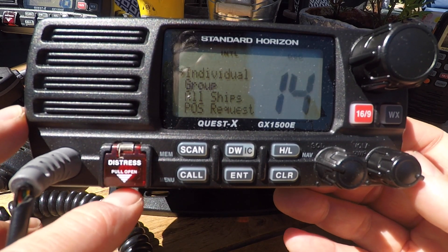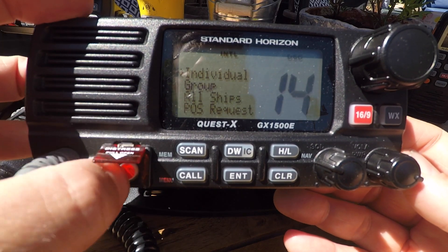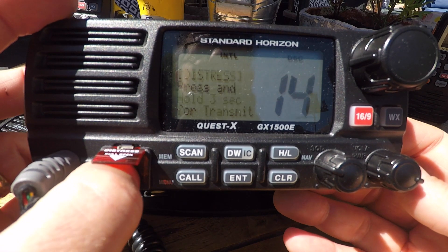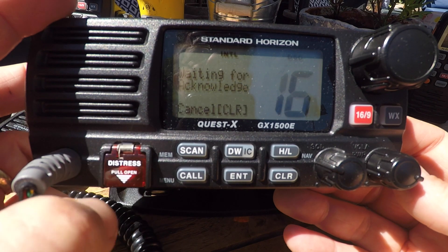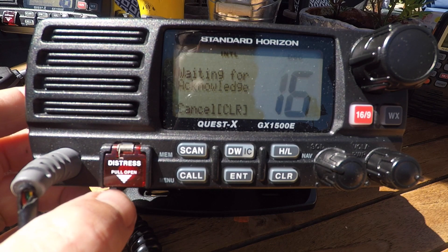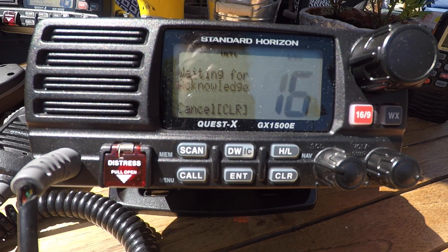The last button is the distress button, which is the most important. We can lift it up, press it once, and if you want to send a distress, press it and hold it for at least six seconds, and it will transmit distress on channel 70. And we can hear the other sets are alarming on that.